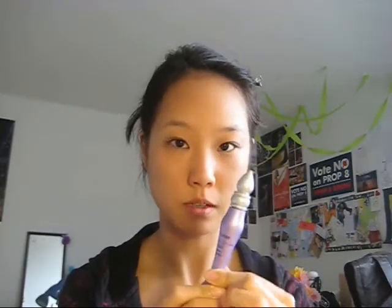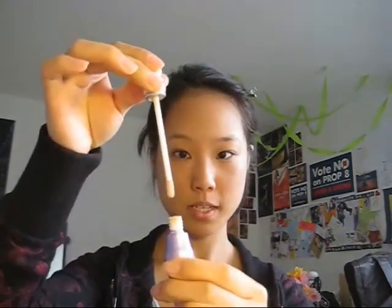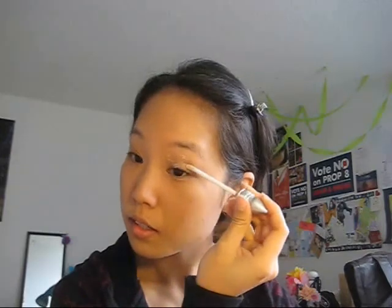Next, if you have eyeshadow primer, I strongly suggest you use one. If you don't have one, you can purchase one at Sephora. You just squeeze it out of the tube and then put it all over your eyes.